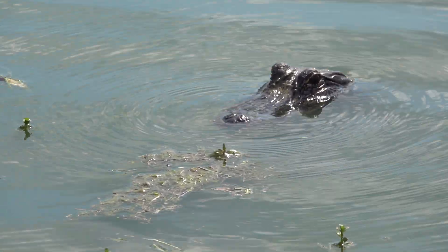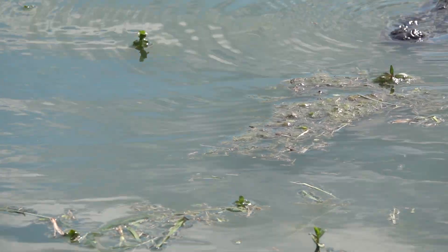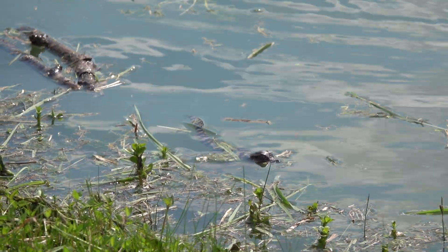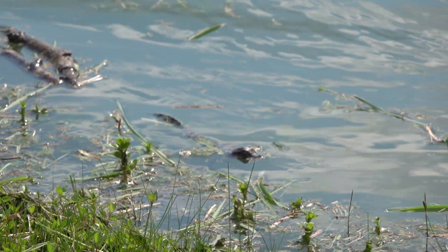So just so you can see, that's a picture of her head, how large it is. And if I pan over here slowly, that's the whole baby gator. Not nearly as big as her head. Pretty cool to have in the backyard.